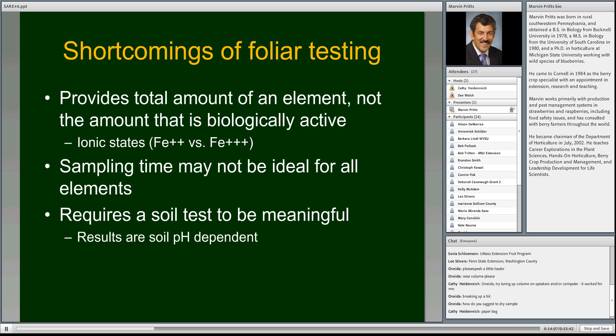Another shortcoming is that we're sampling at one time of year when values tend to be most stable, but that might not be ideal for all elements. It might be better for certain elements to sample in spring or fall. But it's too expensive to do samplings multiple times — the ICP analysis does all nutrients at one shot, and each test costs $20 to $30. Most of the standards have been developed for just those times of year discussed, but it might not be ideal for everything.